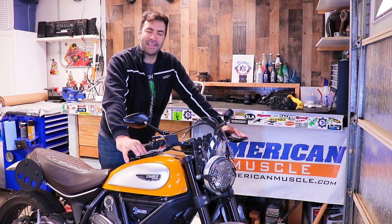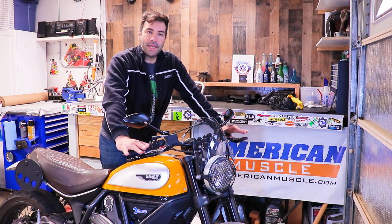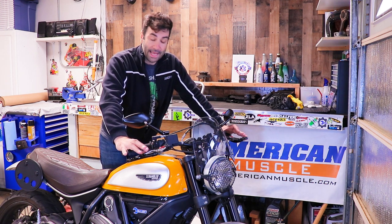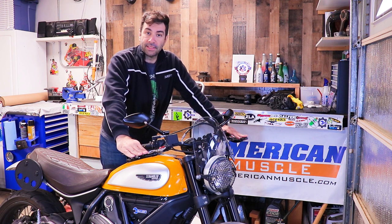Knowing how to use the brake will come with experience. Riding a mixture of street and dirt, you'll really start to understand how, when, and why to use the brakes the way you do. Now that you know how to use the brake, let's go deep and see what the brakes actually do.